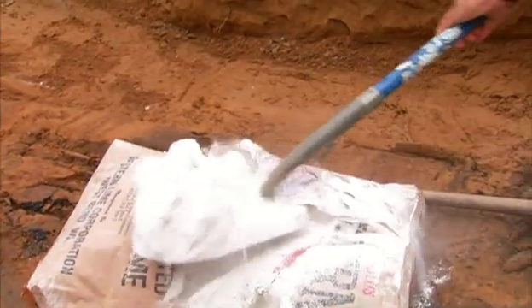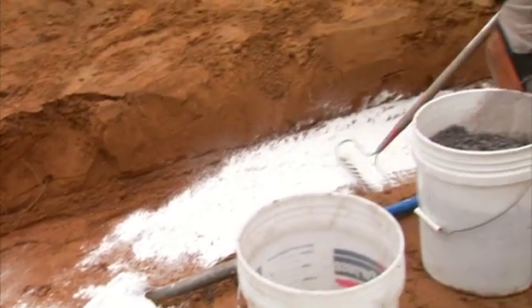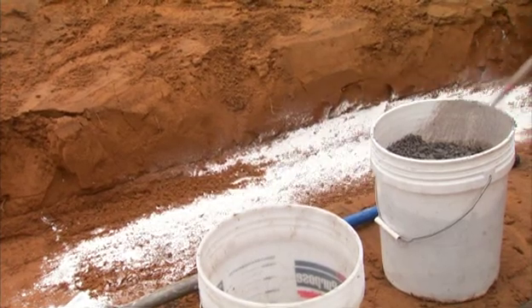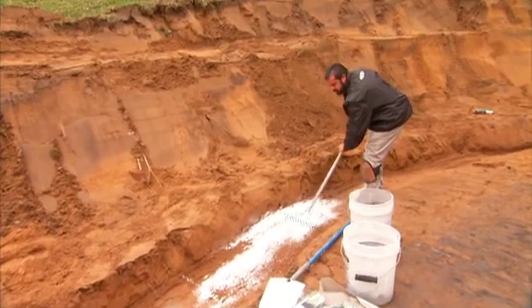Using lime chemically changes the composition of that clay soil. I don't need to till it into the soil — I'm just going to rake that into the surface. That's going to change the chemical composition, releasing the water from that clay particle and getting it to the level of density we need.